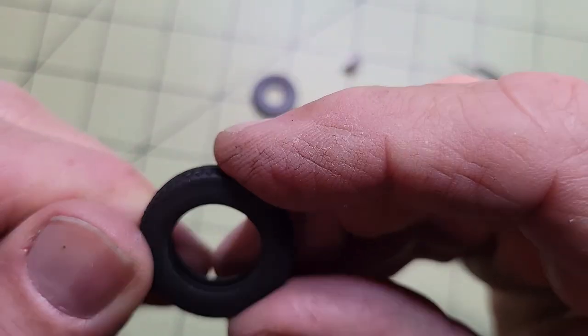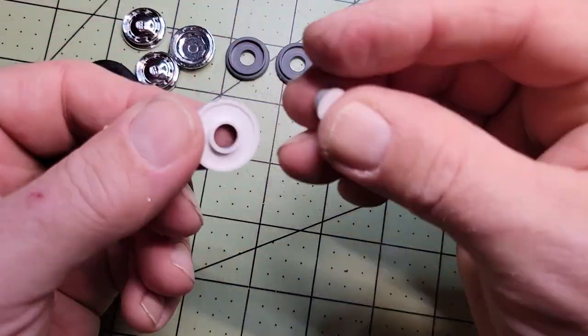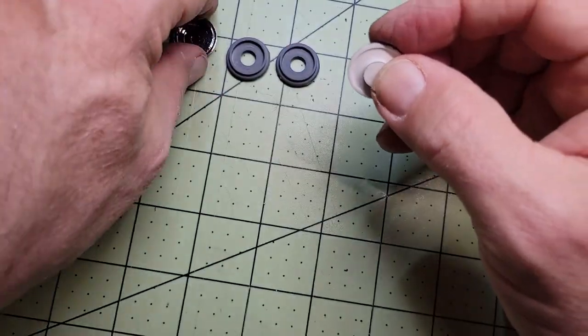As far as the molding detail goes, I believe the tires were the most impressive for me. I don't think it would take much weathering at all to make these things look real.